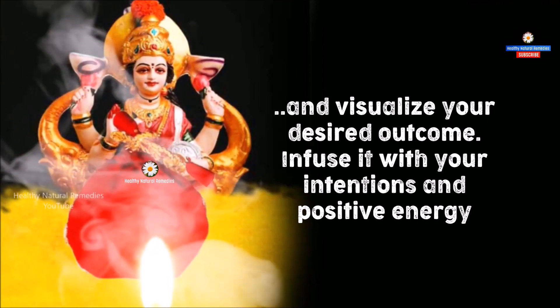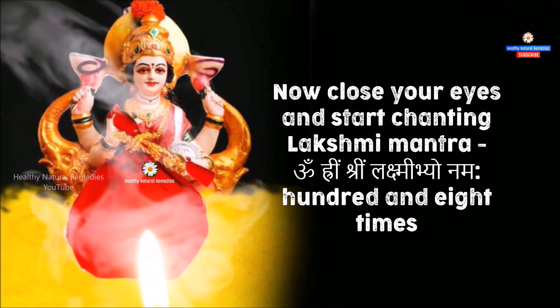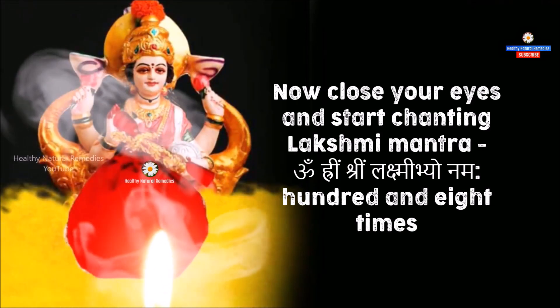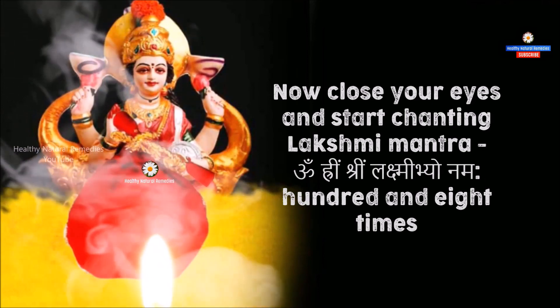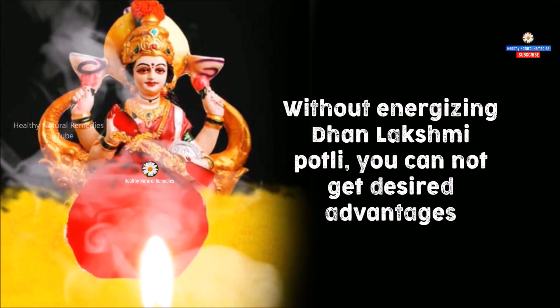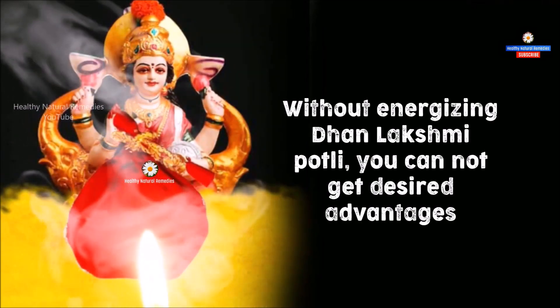Infuse it with your intentions and positive energy. Now close your eyes and start chanting the Lakshmi Mantra — Om Rahim Shreem Lakshmi Bhyo Namha — 108 times. This will energize the Dhan Lakshmi Potli. Without energizing it, you cannot get the desired advantages.